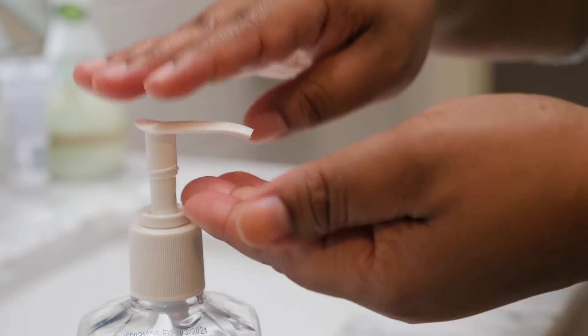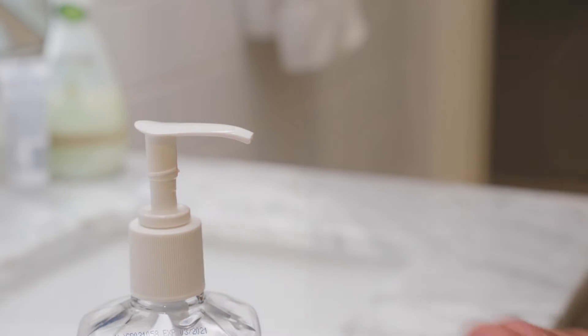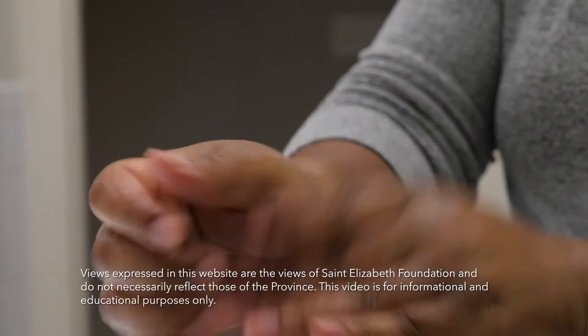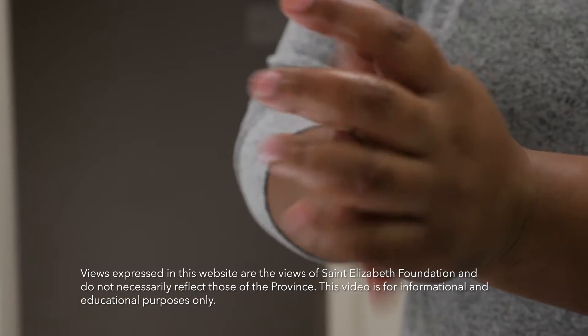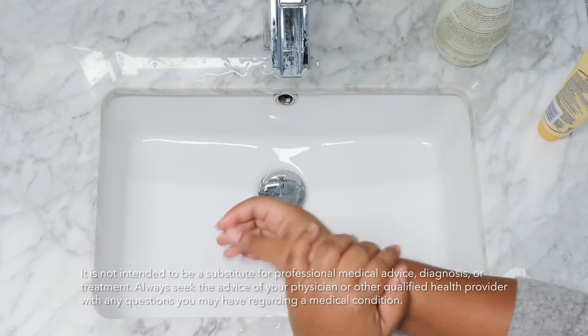When there is no soap and water available and your hands are not visibly soiled, you can use an alcohol-based hand rub or sanitizer, which will have directions for use on the bottle. Rub onto all surfaces of hands, just like with soap and water, and rub until they are dry.